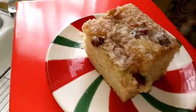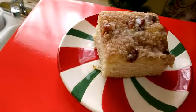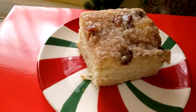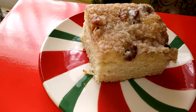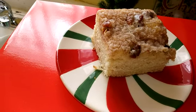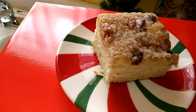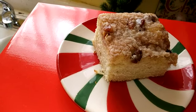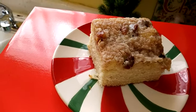This is made with eggnog and it's a delicious coffee cake. It's not real sweet — in fact the cake part would taste good by itself, but the streusel topping is what gives it the sweetness. It's not overbearing or sickening sweet; it's a perfect combination. The sour cream and the eggnog are what make this coffee cake so moist.